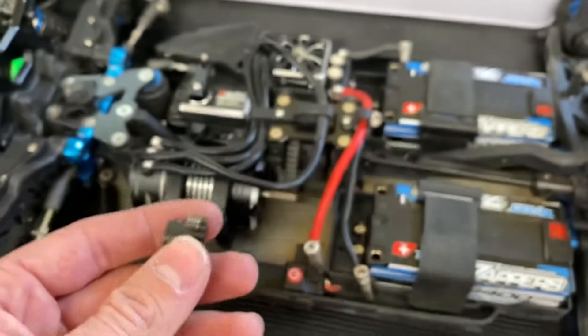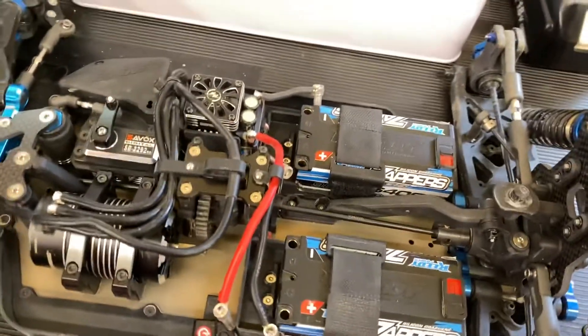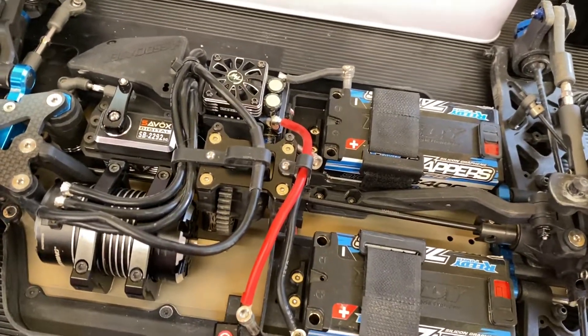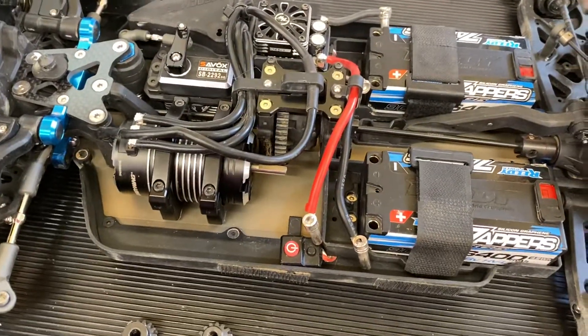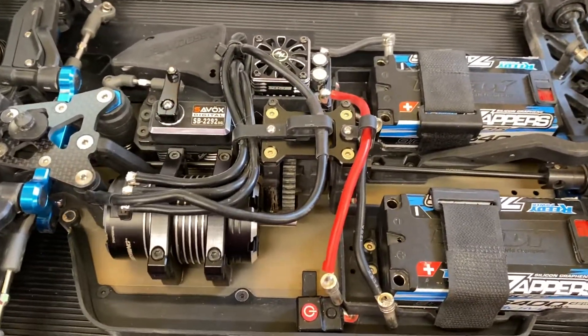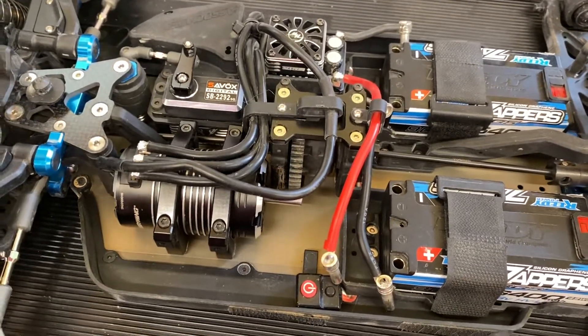If you ran this on an e-buggy with a composite spur like this RCA, it'd be just fine — it would last like anything else should. I just wanted to tell you, look out when you're buying pinions. Don't cheap out. You want to be in that $10 to $15 range for a good pinion gear, and seriously avoid the six-packs of pinions you see on Amazon — I think these are like Hobby Park or one of those brands.